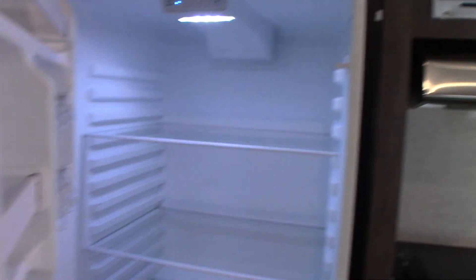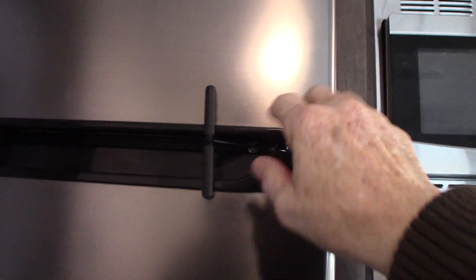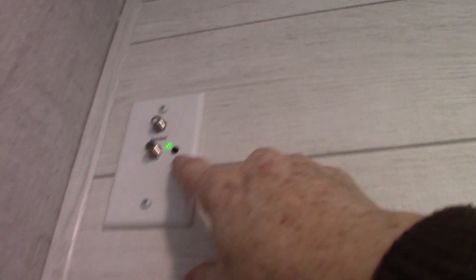Your refrigerator is a 12-volt DC refrigerator. Always keep this latch latched so the door doesn't swing open and get dented. The thermostat is right here — very simple, just hit the mode button to light it up and then go through the different modes. It's on heat right now.